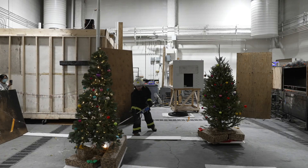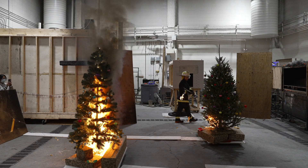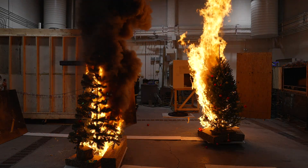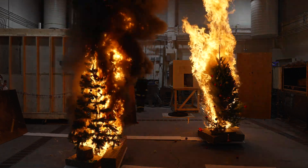Today we did our annual Christmas tree burn, and for the first time we burnt a fake tree together with a live tree. Typically we've done comparisons of a well-watered tree and a dry tree, or similar constellations. This year we decided, since fake trees are becoming more and more popular, we wanted to see what happens if you put a plastic tree under similar conditions.